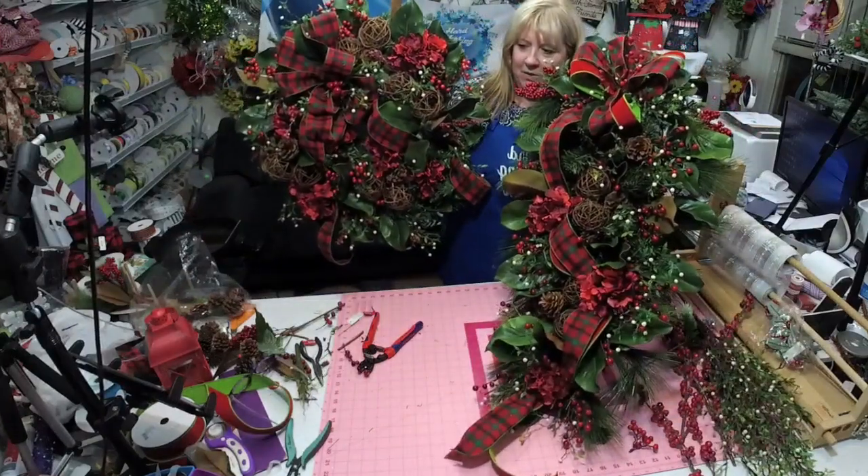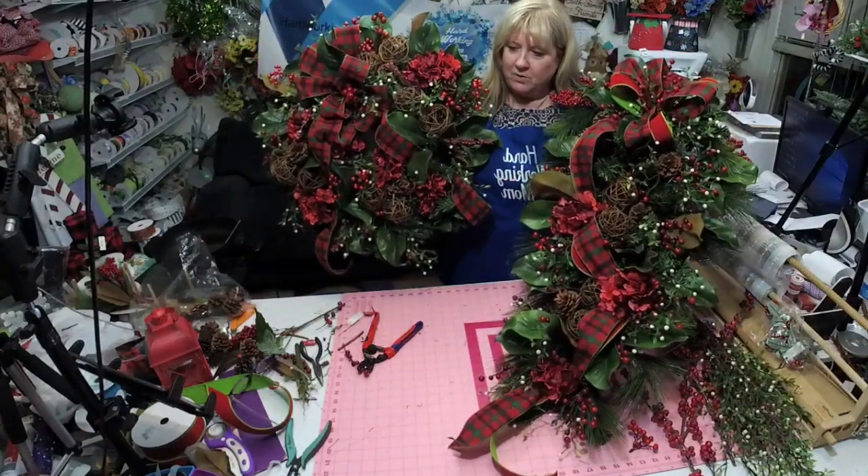I've had a lot of requests to show people what I do in my group. I can't show you a whole video, but I'm going to show you part of a recent video where we did three projects: an evergreen wreath, a swag, and a lantern, all to match. You're going to get to watch the lantern, and you'll see the wreath and the swag we did to match.